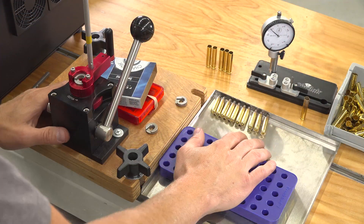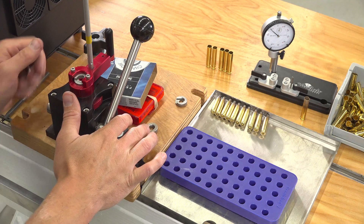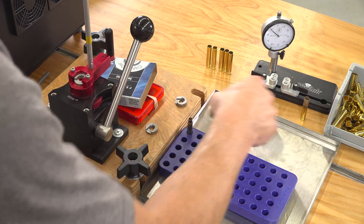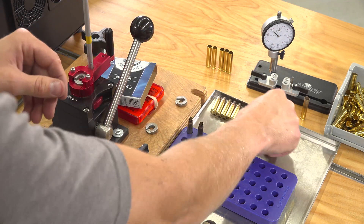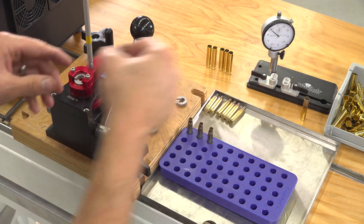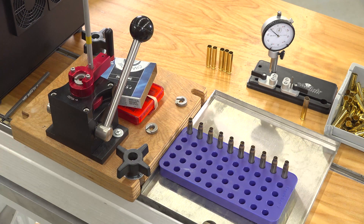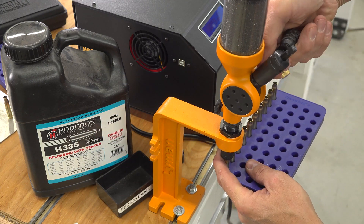Time for priming. We could prime on the All-American 8, but I already have Federal 205 primers loaded in the Primal Rights Competition primer seeder, so for each case I just actuate the lever. Depth check looks good, so we'll continue through. Ready for powder charge — I've got the Lyman powder measure filled with H335, which is going to make quick work of our charging.